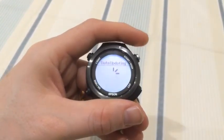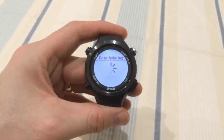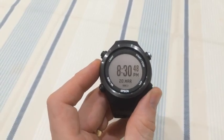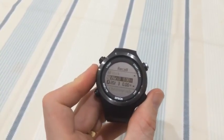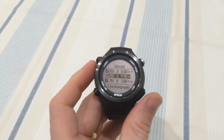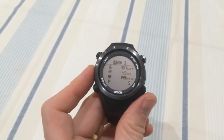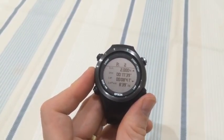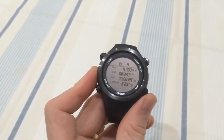A long press on the pause screen stops the activity and updates the watch. When you want to look at your past activities, tap off the lap button — you can scroll up and down using the right-hand side buttons. The left-hand button selects it. You can see the different screens: your calories, and your lap splits for each one by scrolling down, as well as the average lap pace.